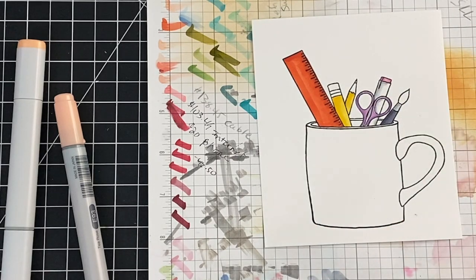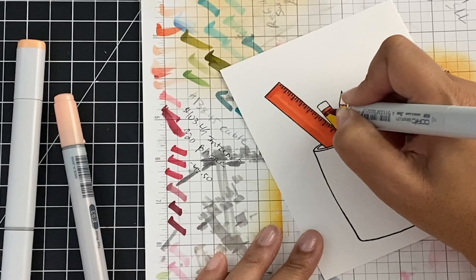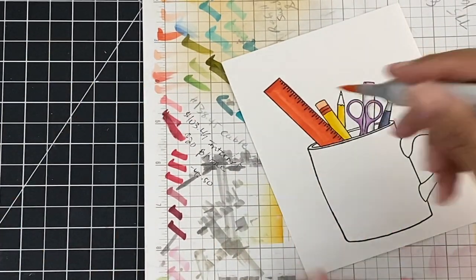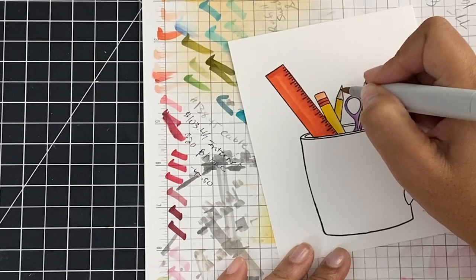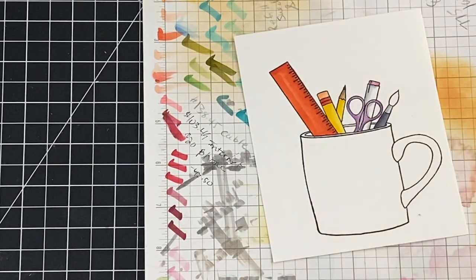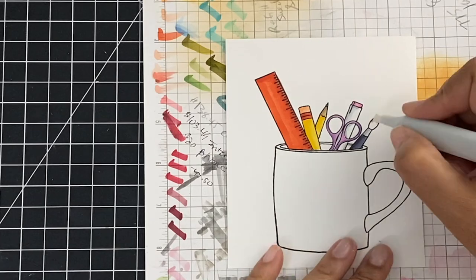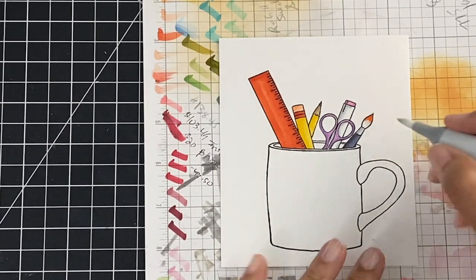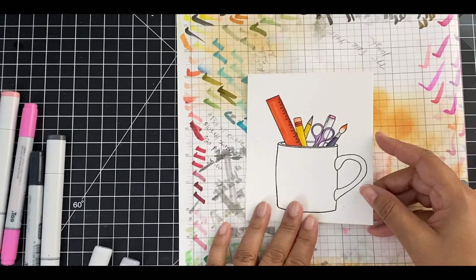I'm almost done with the coloring here, just using very easy Copic coloring — nothing fancy. Reminder: all of the Copics will be listed below, and again, all of the Copics are matching my paper that I picked. So I have my cute little two sets of pencils here. I also have a Copic marker, a pair of scissors, and a paintbrush. For the paintbrush, I didn't want to leave the tip white, so I'm going to come in with a little bit of color — like it's stained the white bristles of my paintbrush. I'll put down a little color and then fade it out with my colorless blender so it just looks like there's a little bit of stain. Now we have all the coloring done, and this right here is cute just the way it is — I think this is just an adorable mug set. But of course we need to put in that paper.